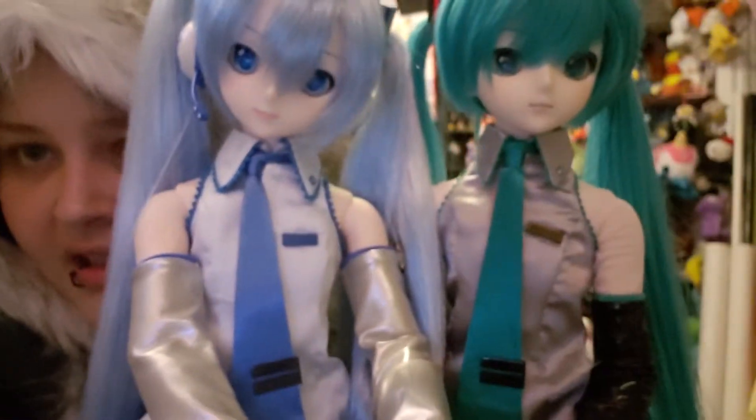So the face-up is a lot different. This one of course is a little bit lighter. I like the lips better on the Snow Miku. The normal Miku doesn't really have a lot of lip coloring.